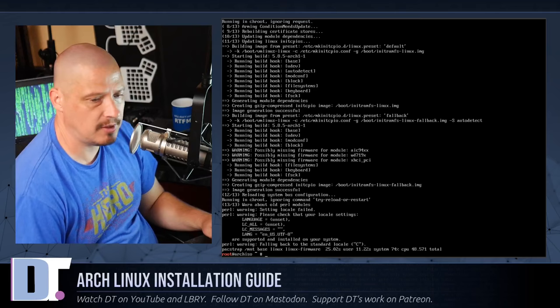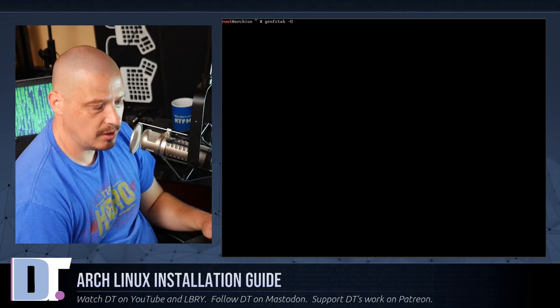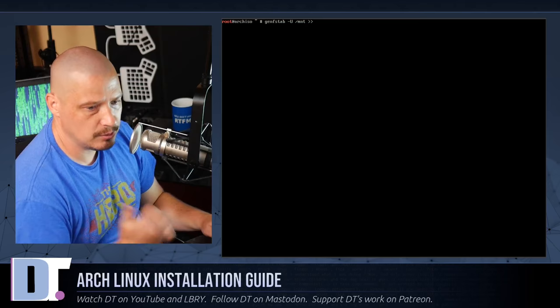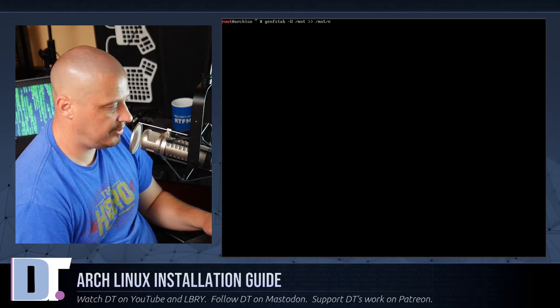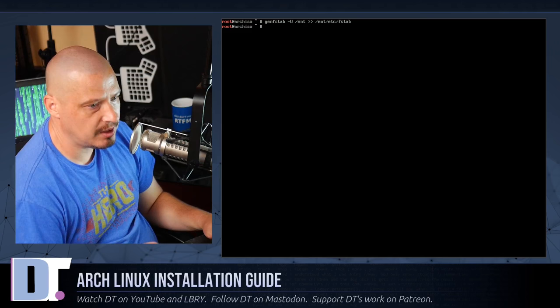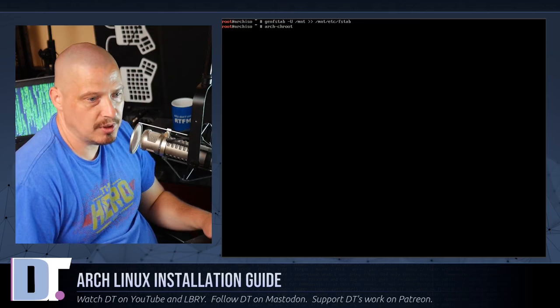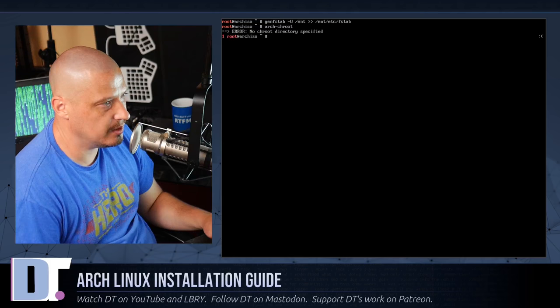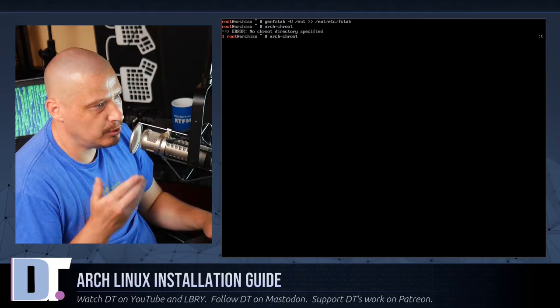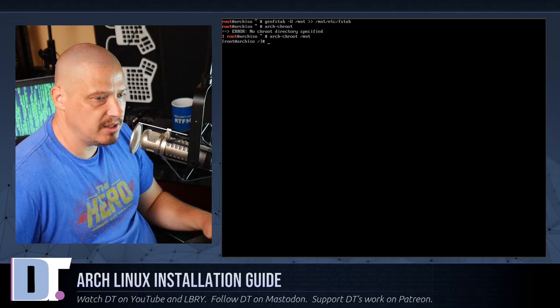After pacstrap completes, generate the filesystem table: genfstab -U /mnt >> /mnt/etc/fstab. That generates our fstab. Then chroot into the new installation: arch-chroot /mnt. The prompt changes — we are now logged in as root inside the new installation on the SDA3 partition.